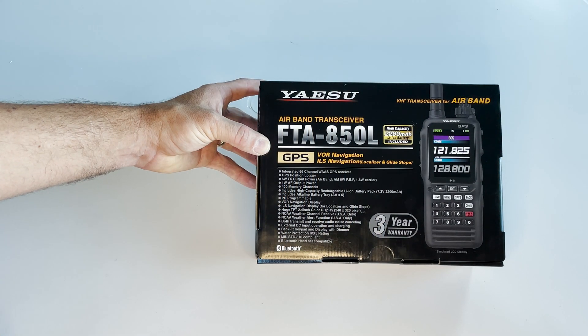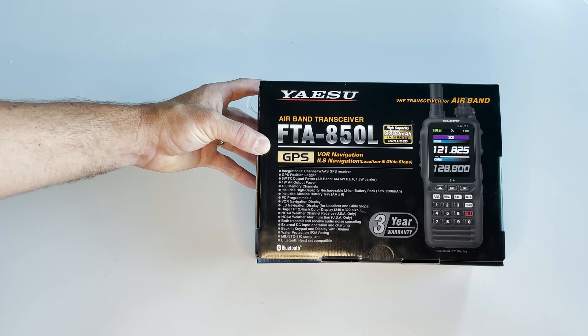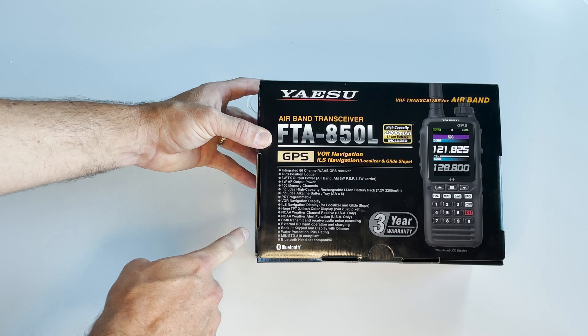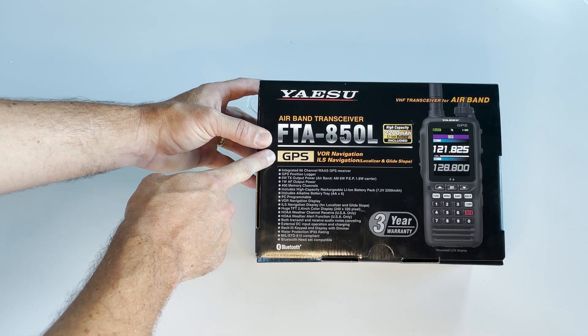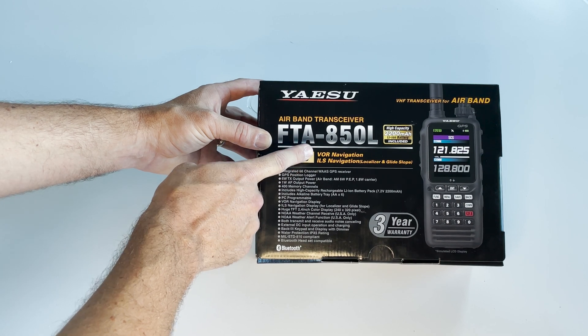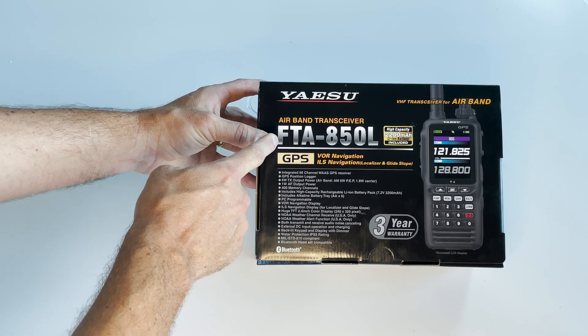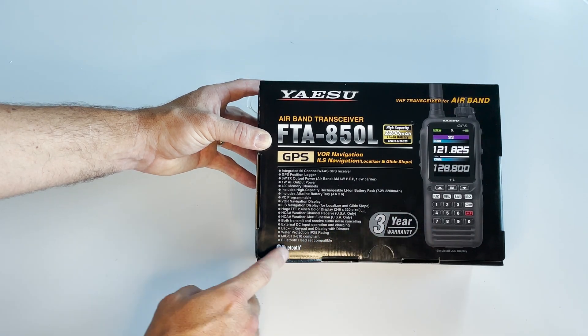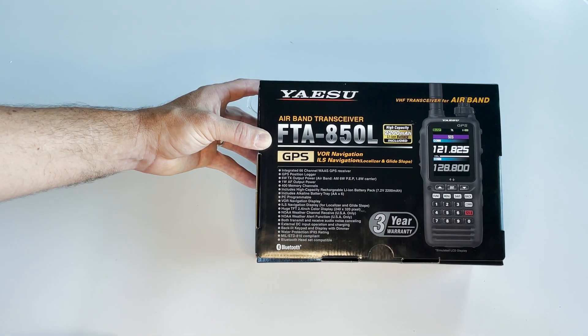The Yaesu FTA 850L comes in this nice color box with a whole list of features. Similar to the 750L, it has GPS, VOR navigation, and ILS navigation with localizer and glide slope. In addition to those features, they've added Bluetooth, as well as a big bright color screen, and 6 watts of transmit power.